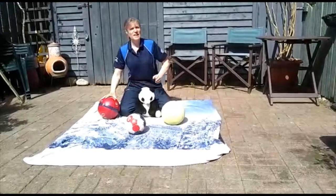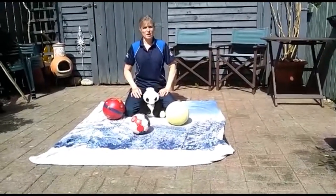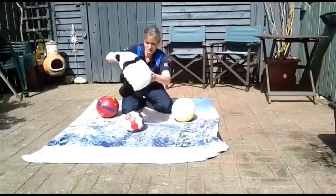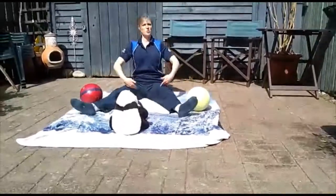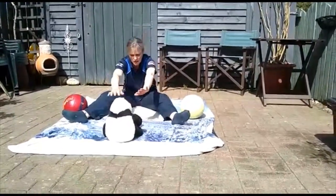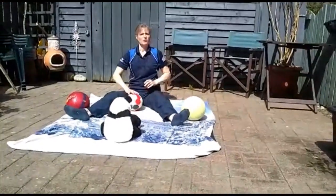A couple of ideas — what can we do with a ball for toddlers? We can get them to roll the ball backwards and forwards, simply by facing each other, sitting in a straddle position. You want to encourage them to just roll the ball, so don't sit too far apart. Push the ball away and roll it backwards and forwards — they really enjoy that.